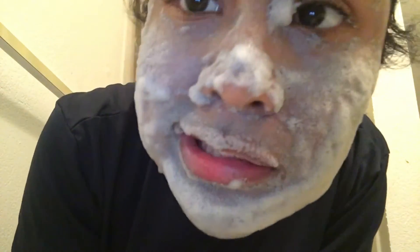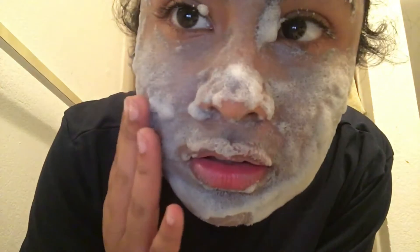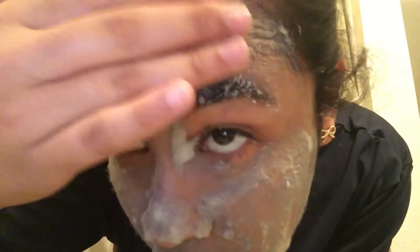I've waited the five minutes and I look like a character from Frozen. You can hear the bubbles, so I'll go ahead and wash this off my face now.